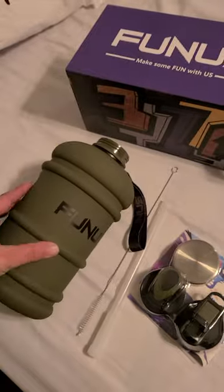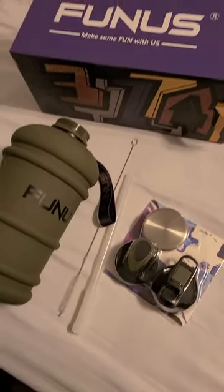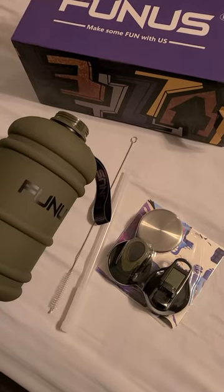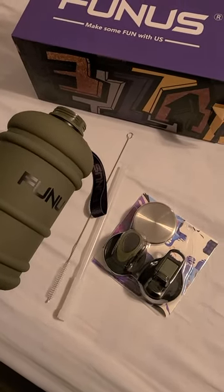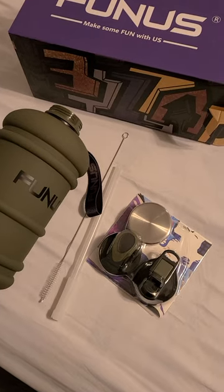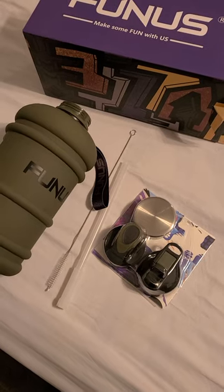And the cute little carry strap, just like the other one I showed you guys by the same brand, which is awesome because it comes with three lids to choose from. So whatever you're feeling for the day, grab the lid. As always, I'm going to add the link — you guys go check it out for sure. Thanks.